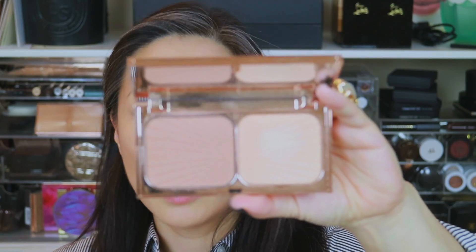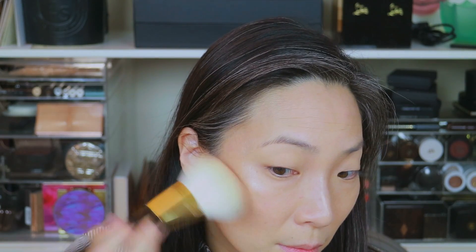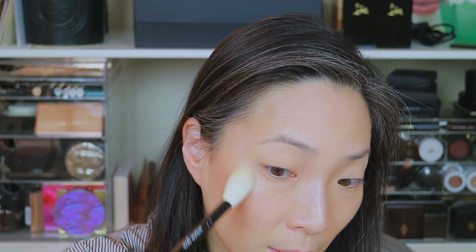I'm going to go in with the Charlotte Tilbury Film Star Bronze and Glow to see how it pairs with this. The powder is a touch warmer than the liquid contour, which I think is a really nice pairing — it kind of warms up your face a bit. Next, the glow part of the Film Star Bronze and Glow for the highlight. It just adds — you can see the difference — it brings up the highlight just one or two notches. I think it's a great pairing; the tones are very, very similar between the liquid highlight and the one in this duo.